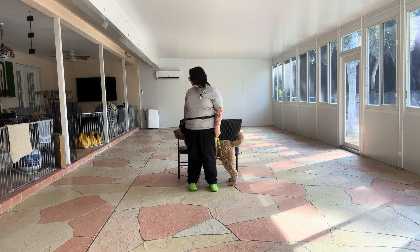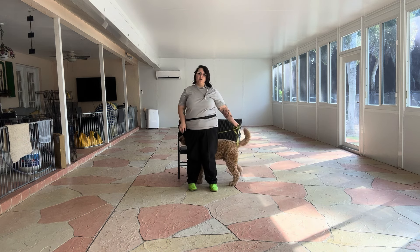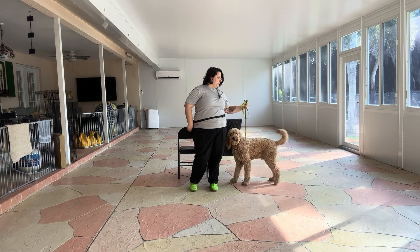Stay. 1, 2, 3, 4, 5. Yes. And I got a limit of two treats. Stay. 6, 7, 8, 9, 10. Yes. Good boy. Tap on the head. Okay. And I'm using the leash just to encourage Mars to back out of the position. Good boy.